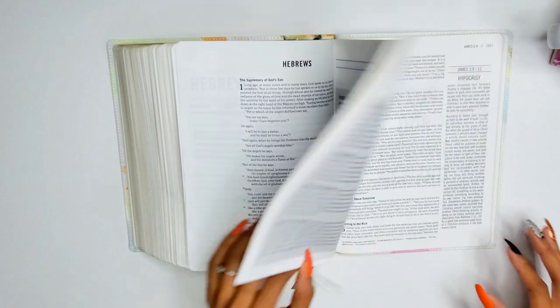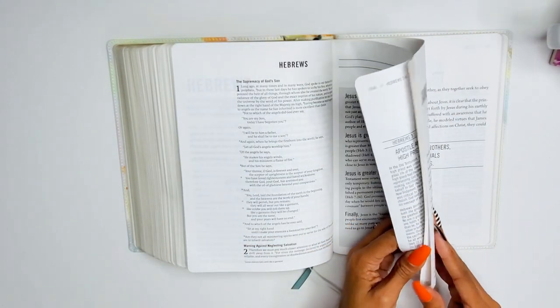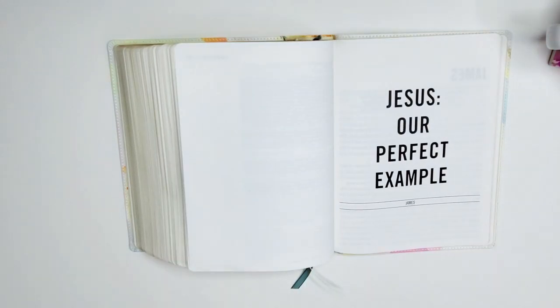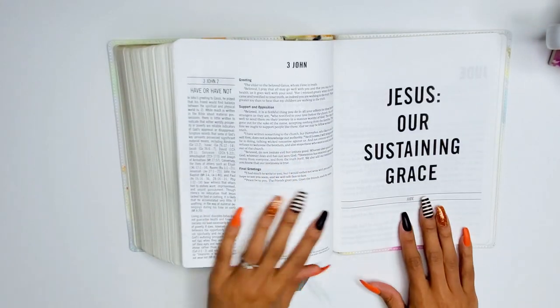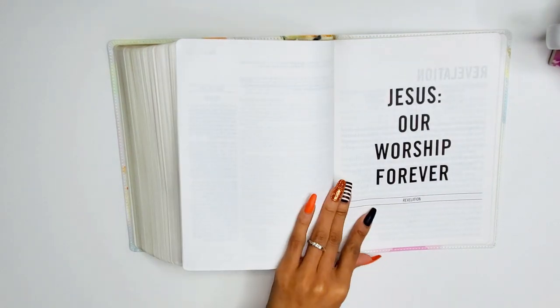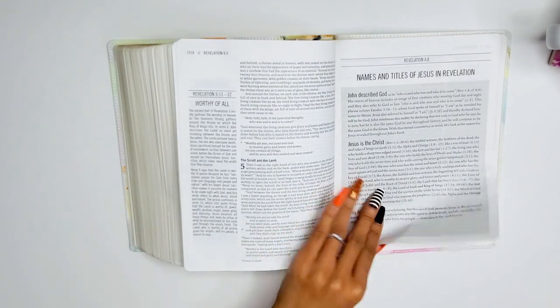James: 'Jesus our perfect example.' Jude: 'Jesus our sustaining grace.' Revelation: 'Jesus our worship forever.' I love it.